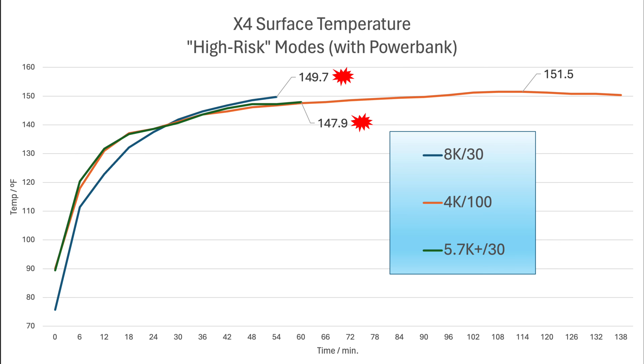Now, an important note here is that because I have the power bank hooked up, it will be continuously charging the X4's battery throughout the run, and that will also add to the heat generation. So let's take a look at the results. In this test, we did experience some shutdowns due to overheating. For the 8K test, we managed to make it 54 minutes before the temperature reached 149.7 degrees and shut down. And with the 5.7K plus test, we made it 62 minutes into the test, at which point we shut down at a temperature of 147.9. Interestingly, the 4K 100 test was able to continue without shutting down. The temperature stabilized at around about 150 to 151 degrees Fahrenheit. So frankly, I think we just got a little bit lucky by this one not shutting down.